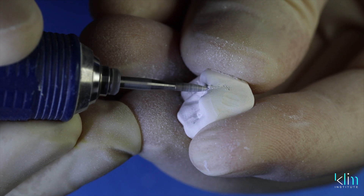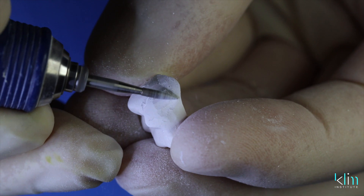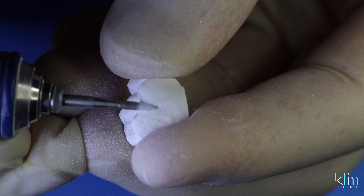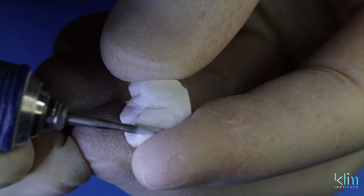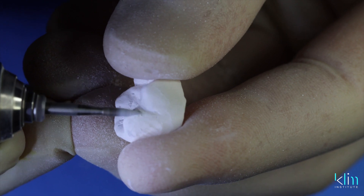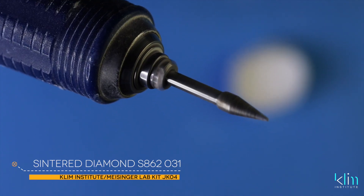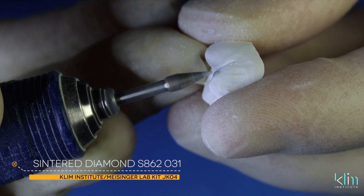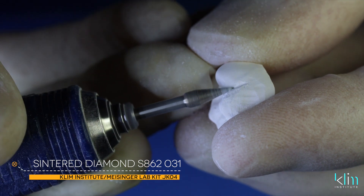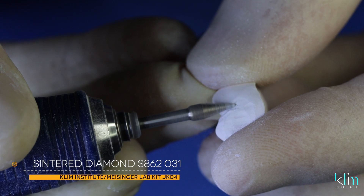On the buccal, we're going to spend a little more time refining that buccal groove so there's more separation between the mesial and distal cusp. Remember, the mesial cusp is a third premolar in the smile secondary zone. The next step is the larger sintered diamond on the JK04 zirconia finishing kit — I like this particularly for finishing off that labial micro-texturing.